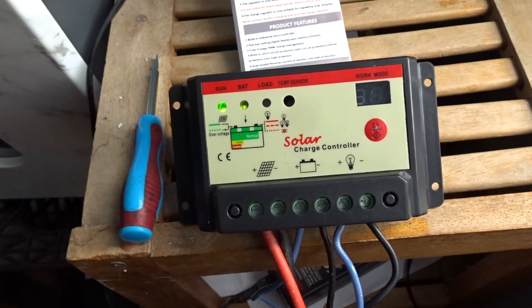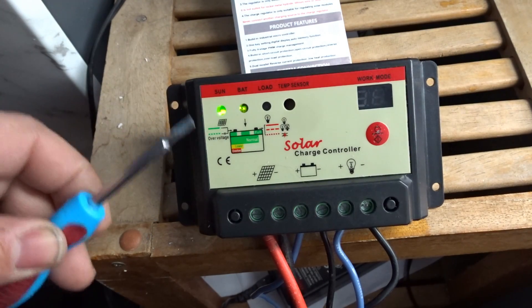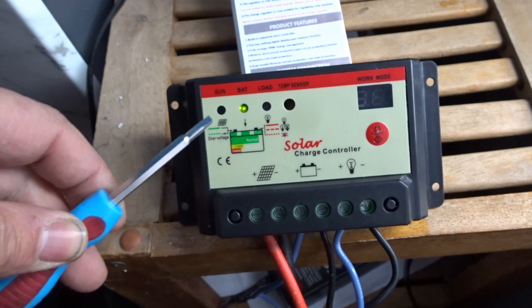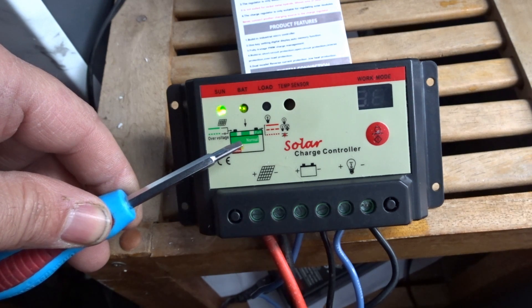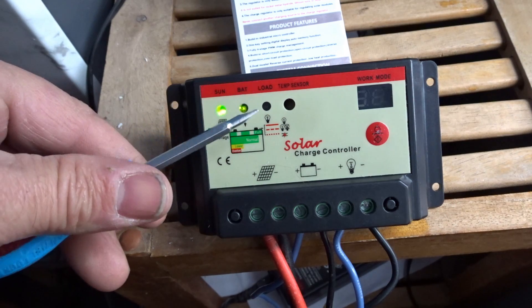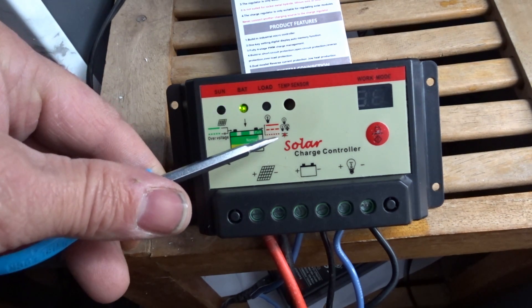Model 2024 — that's the model number right there — is a 20-amp unit. A rapid green light means overcharged; a solid light means working with the solar panel; a slow green flash per second means fully charged; solid green means normal. There's also yellow and red low indicators — solid red means it's on.